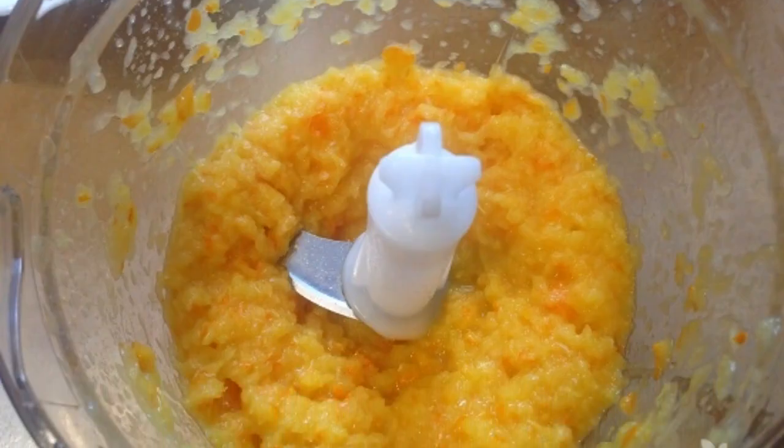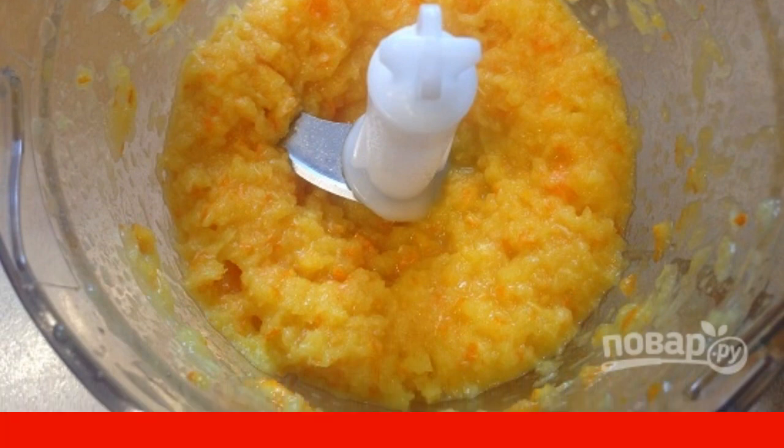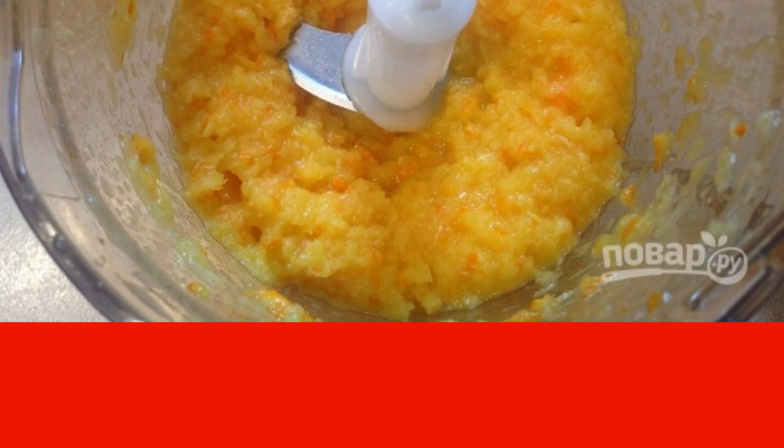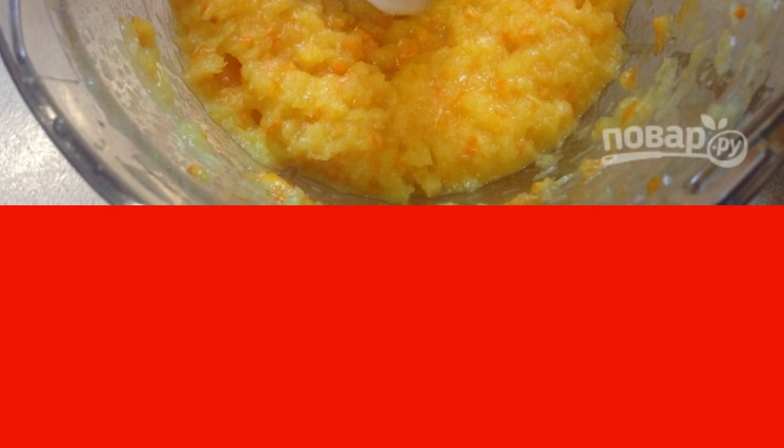For donuts it is better to choose thin-skinned oranges. Thoroughly wash the orange, cut it, and make sure there are no seeds — remove any if found. Grind the orange with a blender into a puree.